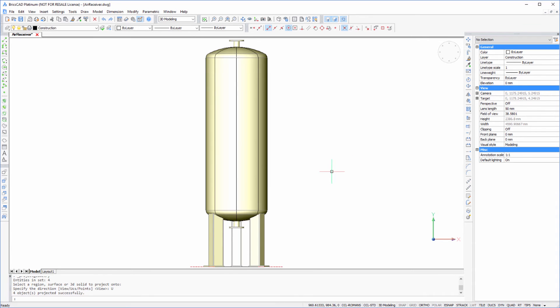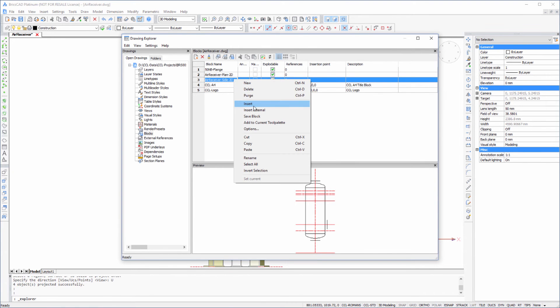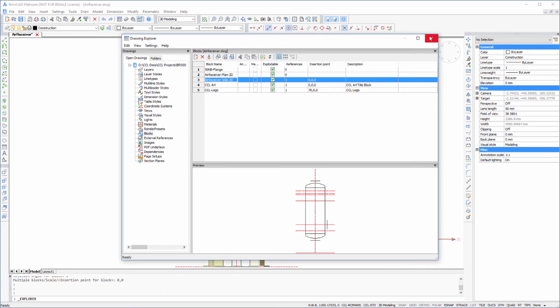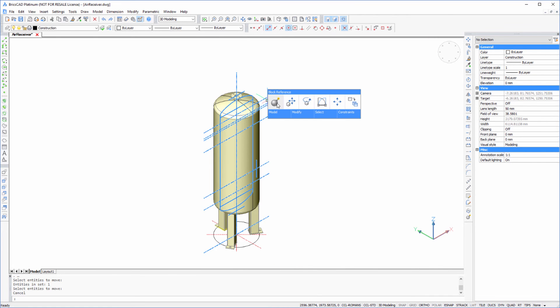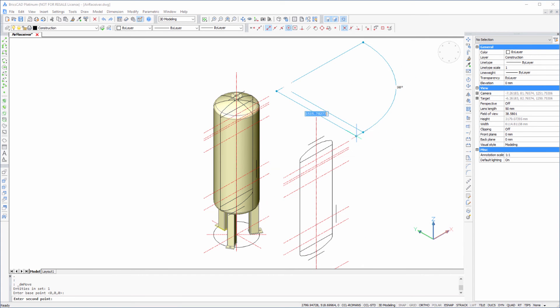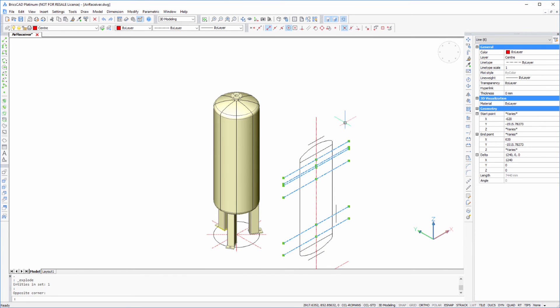So let's repeat that, and this time add the lines going up the side of the vessel. We'll just move it out so that we can see it, and again use Explode. And then we'll select these lines to project onto the cylinder.